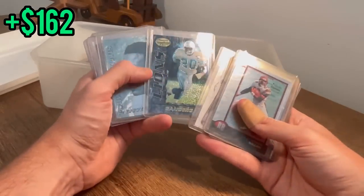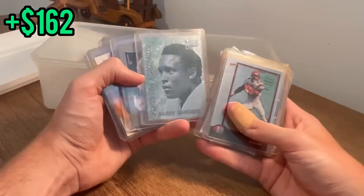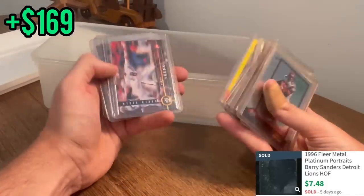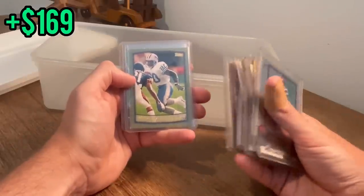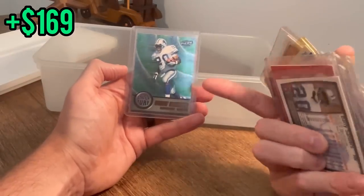Nice Jerry Rice, Randy Moss — looks like a second year Randy Moss. Nice Chipper Jones — unfortunately not the desert storm variation. Fleer Excel Derek Jeter. Mirror Image Barry, Bowman's Best Barry Sanders. Oh, that's sick — Platinum Portraits Barry Sanders, I like that card a lot. We'll go ahead and give away this Barry Sanders as the next one in the giveaway, good luck.